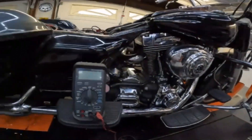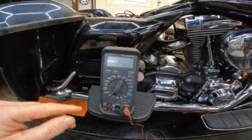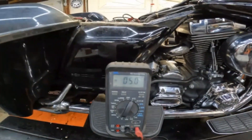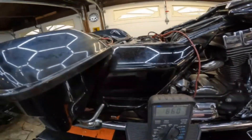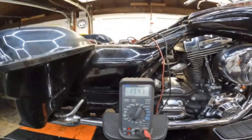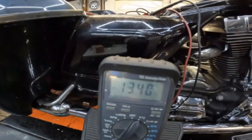With the trickle charger disconnected and the multimeter set up, the first thing we want to do is change over to DC volts — not AC, or you won't get a proper reading. Red lead to the positive, black to the negative. With the bike just sitting here, we're at 13.4 volts, so we know the battery is good. Now we're going to start the bike and see where we are voltage-wise.